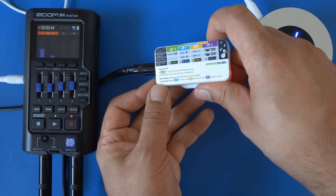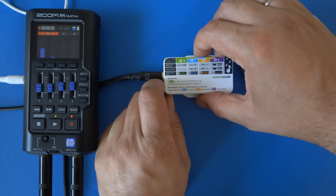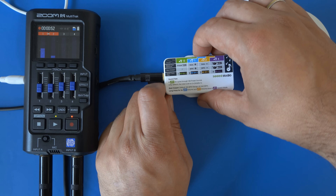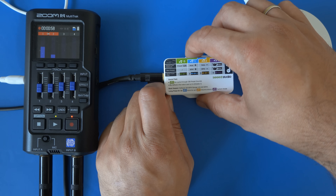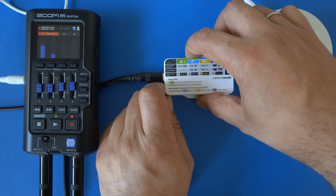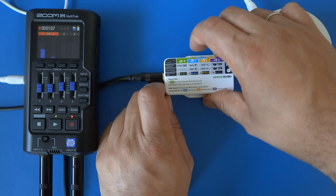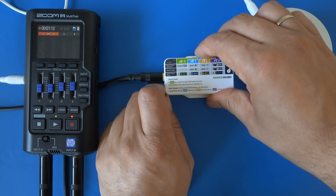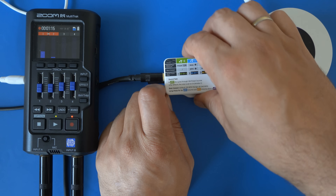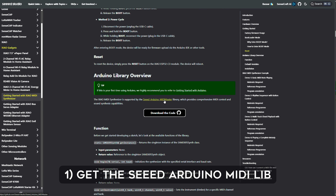You can also trigger four MIDI tracks — though the results are quite rough. I understand this is an example of algorithmic music, but as this is advertised as a MIDI synthesizer, let's see what we can do to make that happen. The documentation page tells us we need the Seed Arduino MIDI Master library to get anywhere, so let's grab that first.